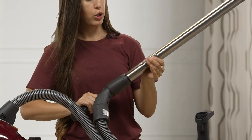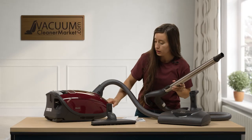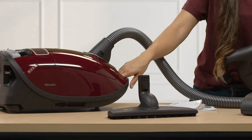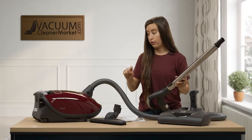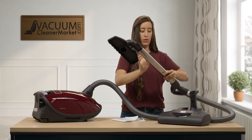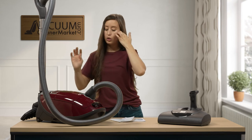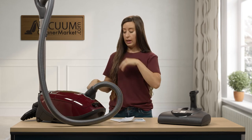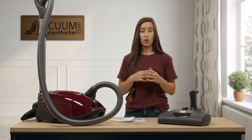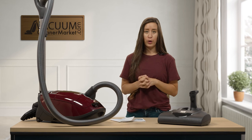To telescope your wand, push the button and extend or retract. The canister also has a couple of reservoirs — one on the side holds your carpeting or flooring attachment, and another allows you to store the hard flooring attachment on the side. You can wrap the hose around the canister to condense everything so it fits neatly in your closet or pantry.